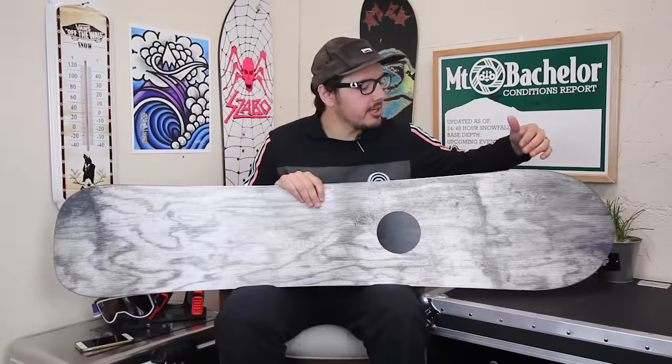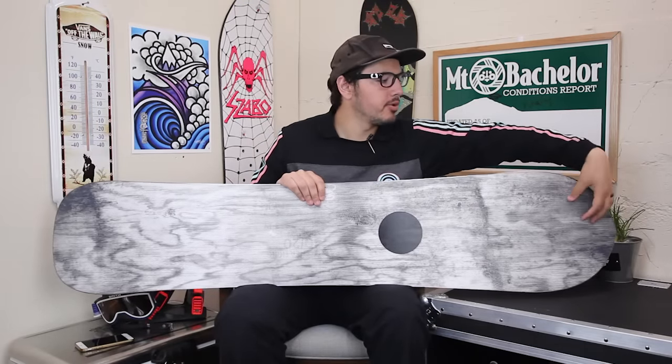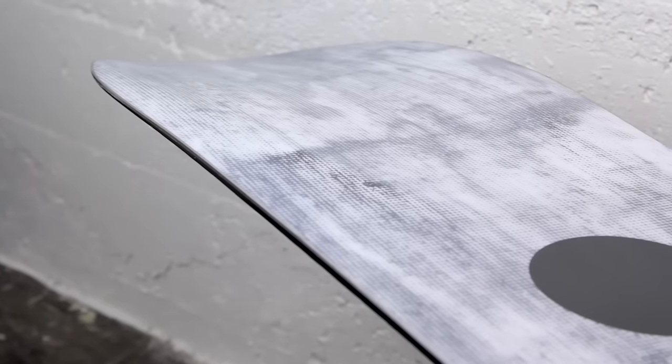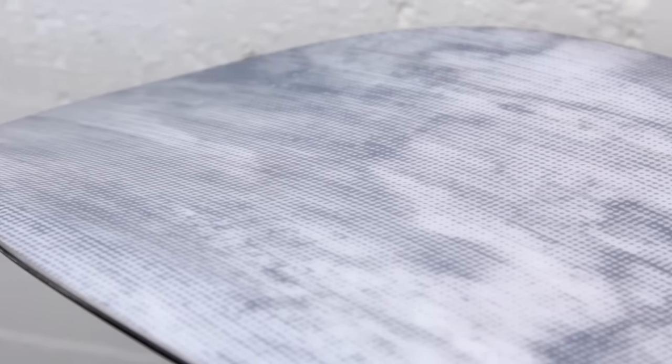So the story here with the powder hole is basically gonna be this big spoon-like thing on the nose and tail. What that's gonna do is kind of push snow in here and then shoot it out the back of your board, just propelling you forward a little bit so you're getting a little less stuck when you're riding.